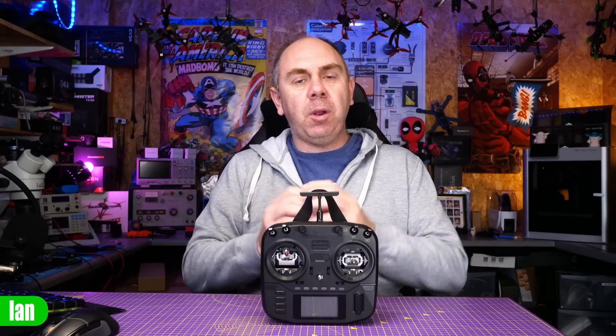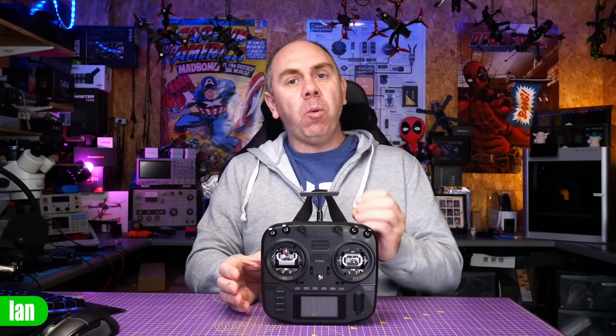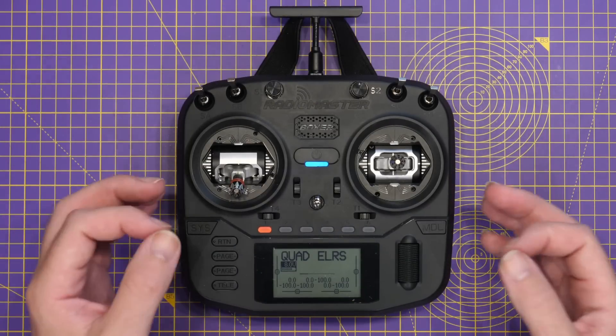The next thing we're going to do is talk about software, because since getting this radio I really have not touched it. I did update ExpressLRS once, but I haven't touched the Edge TX system. So what we're going to do first of all is look at upgrading Edge TX, and then we'll move on to the ExpressLRS side of things. Depending on when you got your Boxer, it may have come with a pre-release version of Edge TX or the public release.